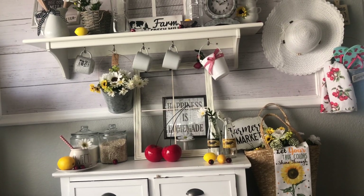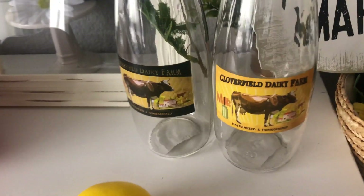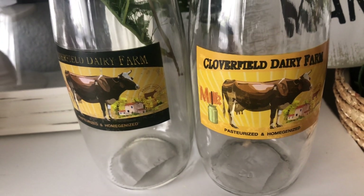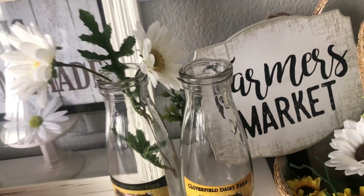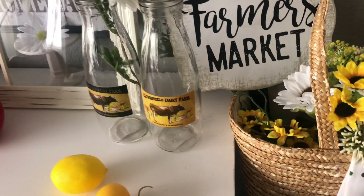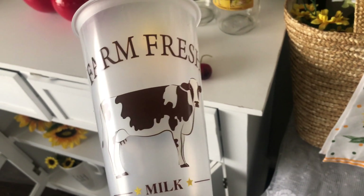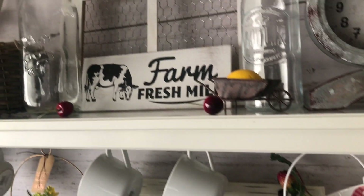Let's get started. Before we get into the haul, I wanted to show you the inspiration for this decor look. It was these little bottles from the 99 cent store. I will be doing a lot of 99 cent store finds because I found so many cute things. These ones inspired me too — I took the top off, and it says farm fresh milk, 100% fresh organic products. I thought they were so cute.